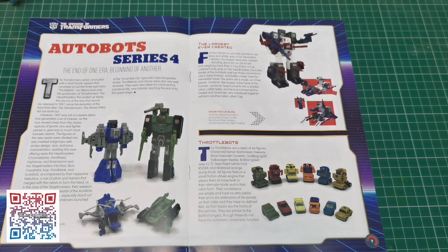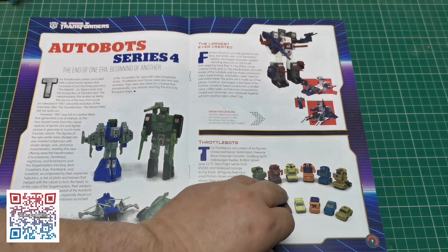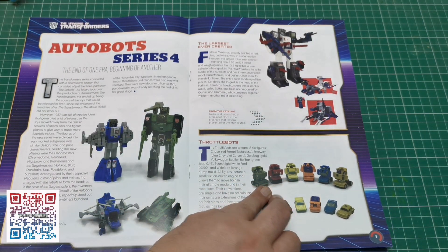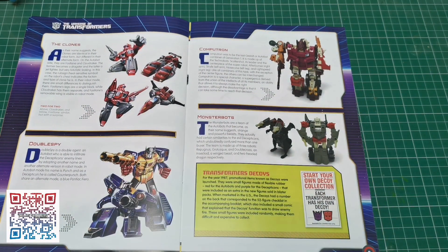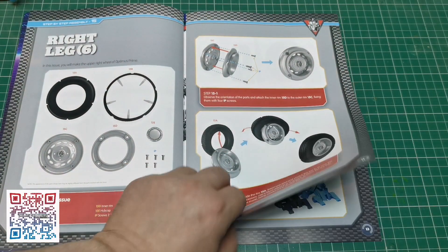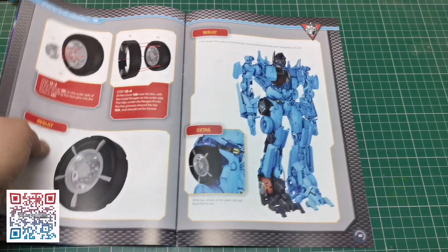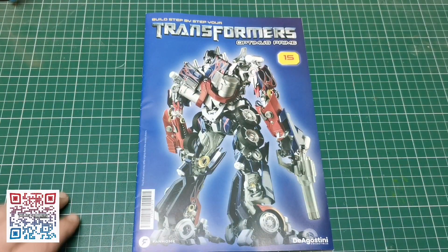Then we've got the Autobots fourth series, so this is obviously the fourth wave of figures that they brought out — another in-depth look at the toy line, which is cool. These are all the Autobot ones. And then obviously we are going to be making the tire, and we've just got the one this time.